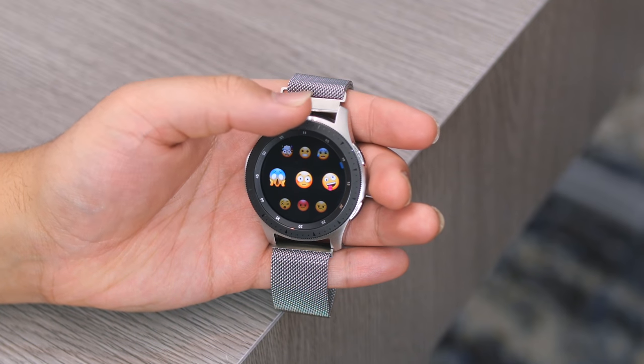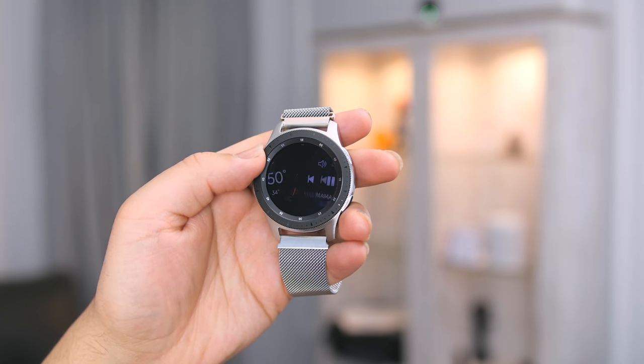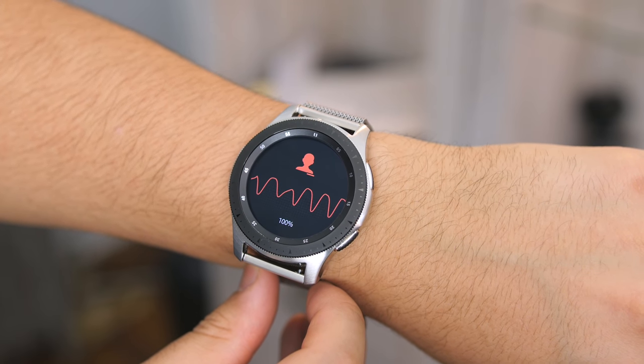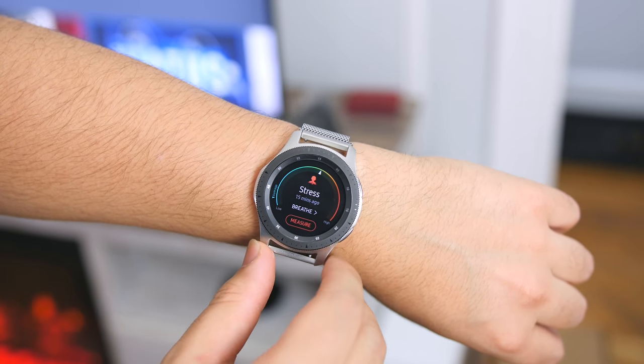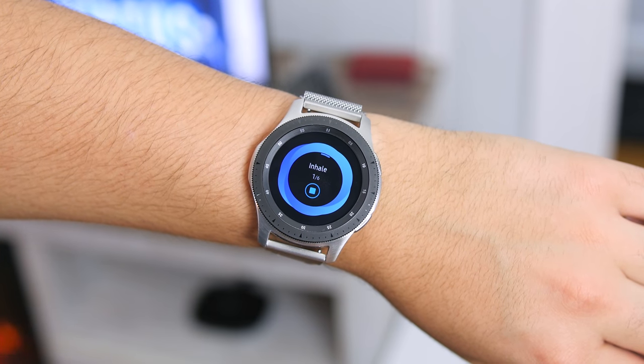Along with pre-installed widgets like your calendar, weather, media controls, and all your health bells and whistles, included now is a stress widget. This lets you regulate your stress levels with breathing exercises where you can customize your inhaling and exhaling intervals. I only tried it for testing purposes, but if you're having a panic attack one day I can see how it would come in handy.